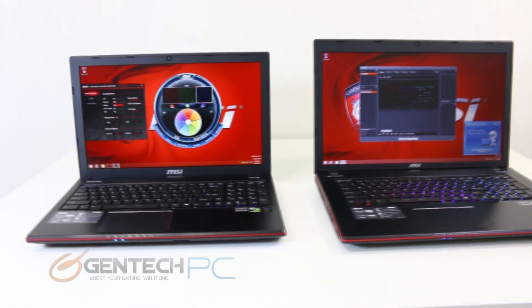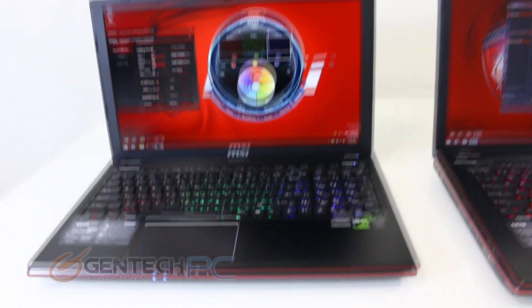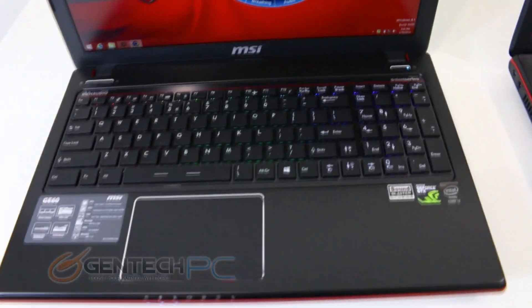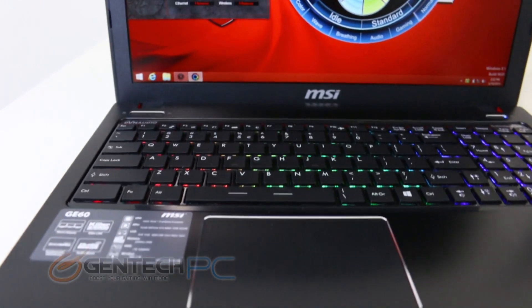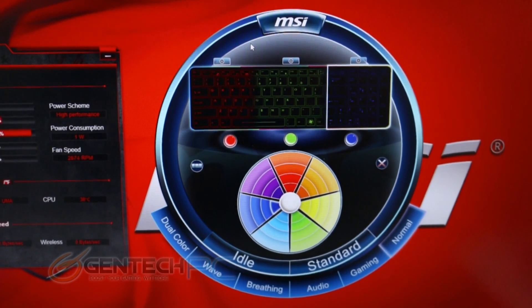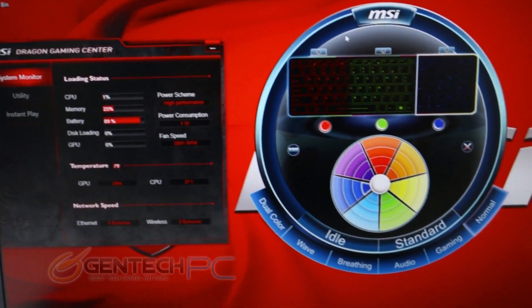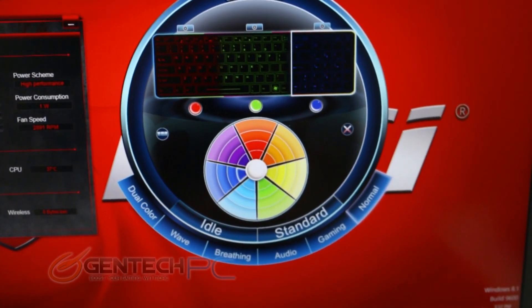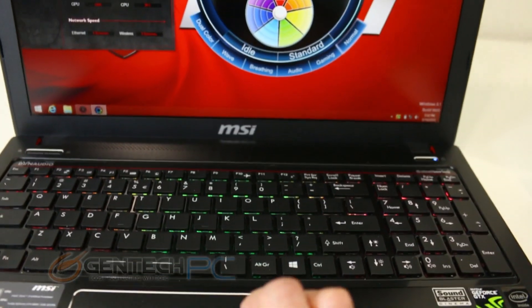Now we have both units unboxed, with the GE60 on the left which is the 15.6-inch version and the GE70 on the right which is the 17-inch version. One of the new features updated to the GE series this time around is that it has been given the full multicolored LED backlit keyboard, which is handed down from the higher-end GT series. Normally it only comes with a single color keyboard, so this is a free added benefit to the newer model.